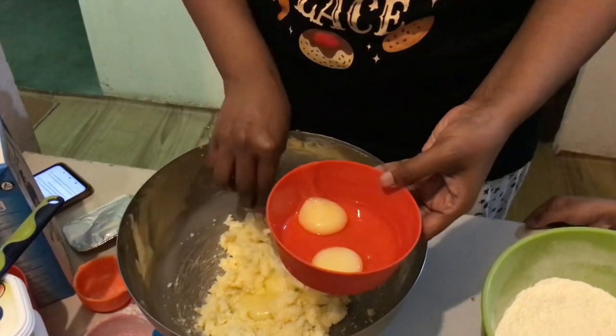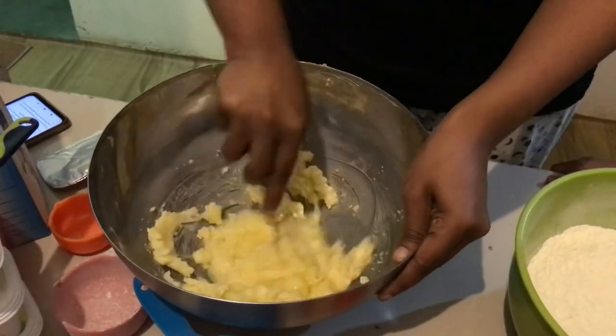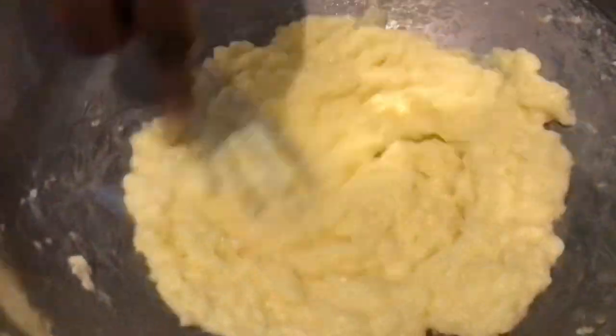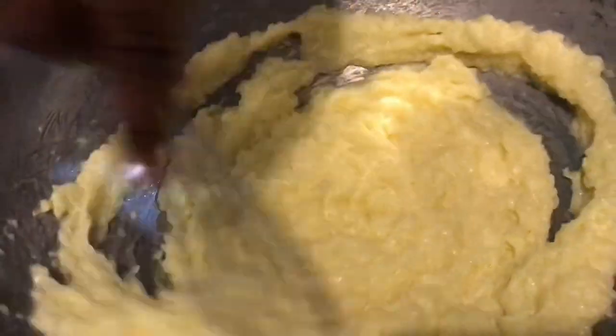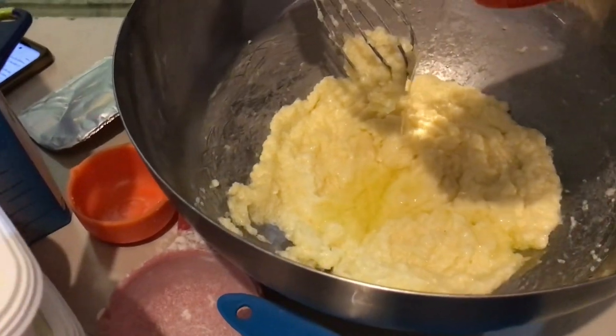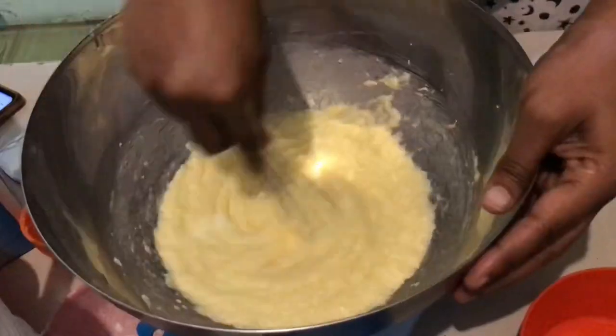I'm going to take half of that quarter cup of sugar. Then add about three eggs, one at a time, and just mix it up really well one by one, give it a good stir.